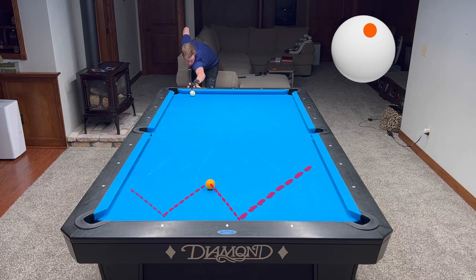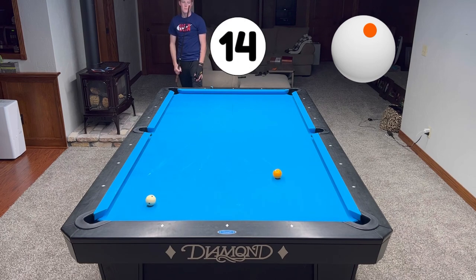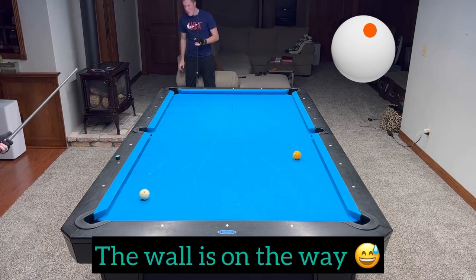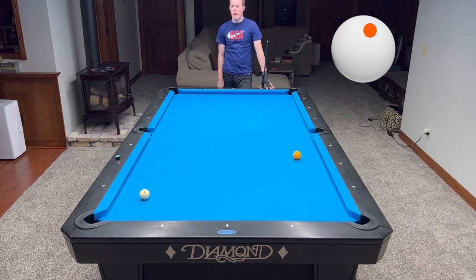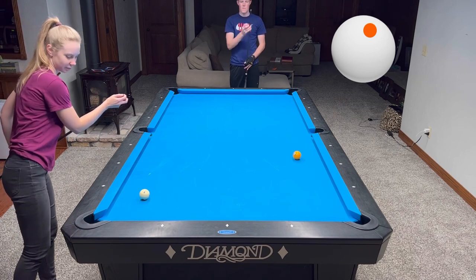This is a pretty standard shot — make sure you control the one ball really well, don't hit it too hard, just topspin. Don't overcomplicate it. Tyler left me in a very funny spot — the wall was in the way in our basement, so I had to put the shaft of my playing cue on the jump cue butt in order to create a shorter cue.